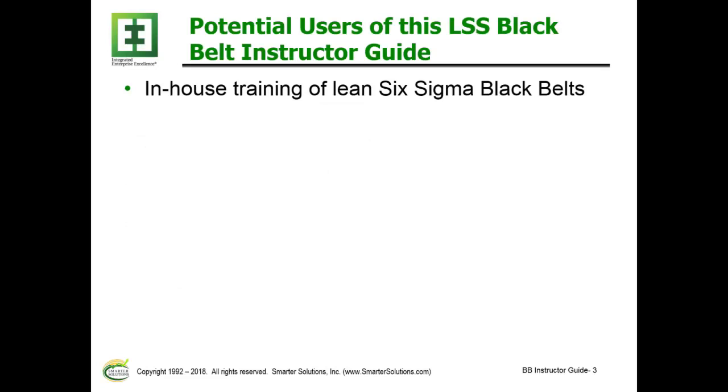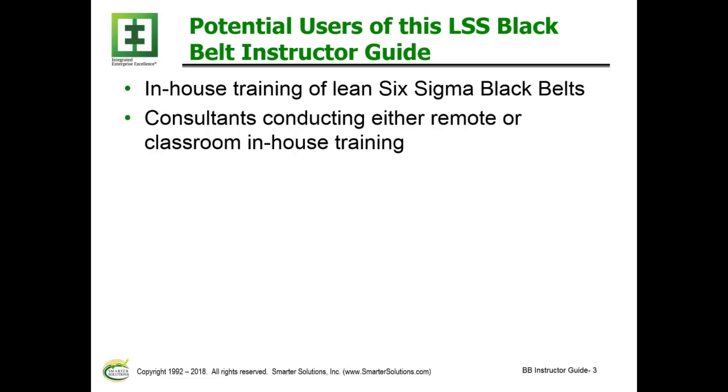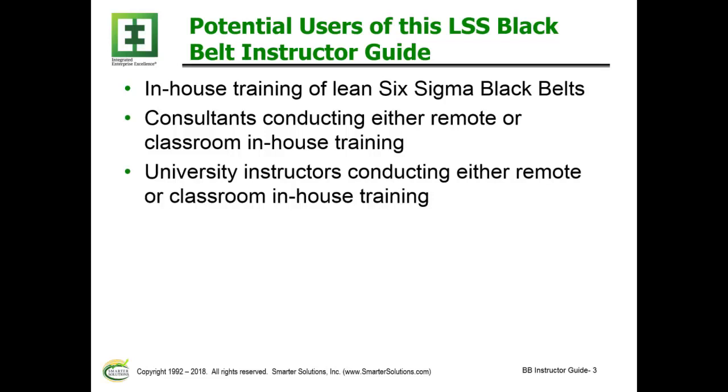Potential users of this Lean Six Sigma Black Belt Instructor Guide include in-house training of Lean Six Sigma Black Belts, consultants that would like to train Black Belt concepts either remotely or in a classroom environment, and also university instructors who would like to conduct in-house, classroom, or remote training.